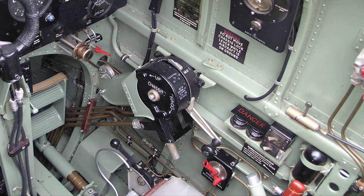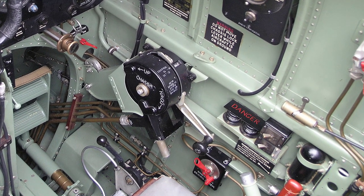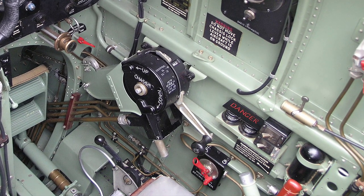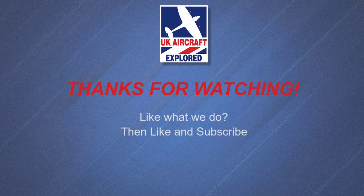Please click the free subscribe button below, and also like to get notifications when our future videos are posted. Thanks as always for watching, and I'll see you again next time.